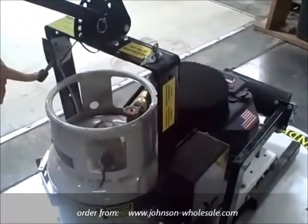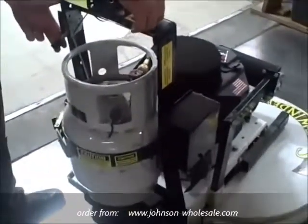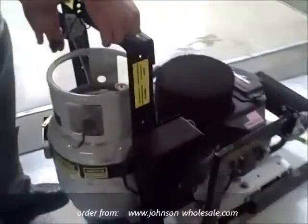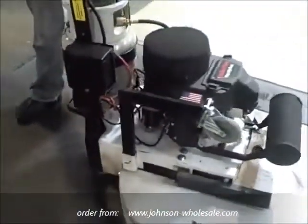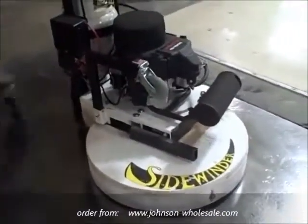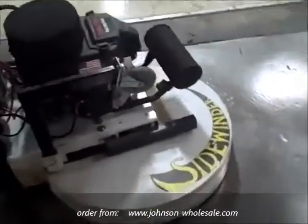You always want to start in a throttle down position. Turn the key. As the engine is cranking, slowly move the throttle up and down to fire the engine. At this current stage, the machine is idling so the brush drive is not engaged.